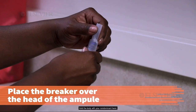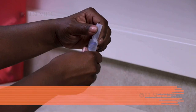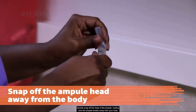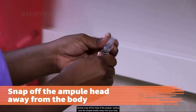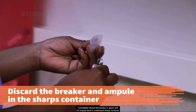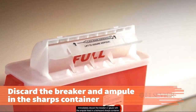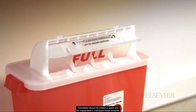Hold the body with your non-dominant hand. With your dominant hand, firmly hold the head or breaker between your first two fingers and thumb. Quickly snap off the head of the ampule, making sure the ampule breaks away from your body and any others who may be in the area. Immediately discard the breaker or gauze with the ampule head in a biohazard sharps container.